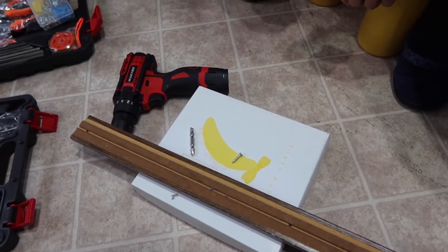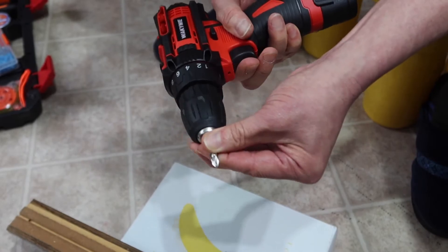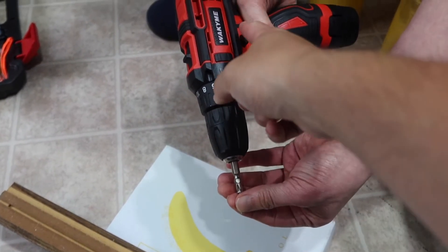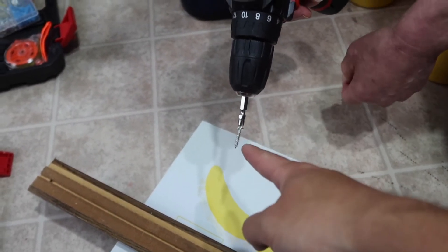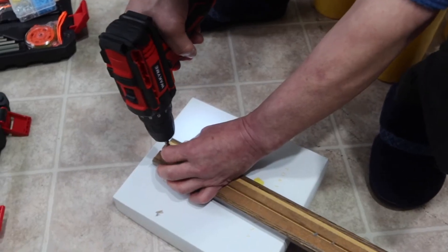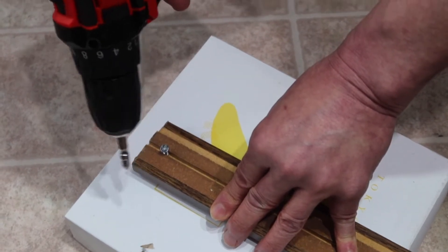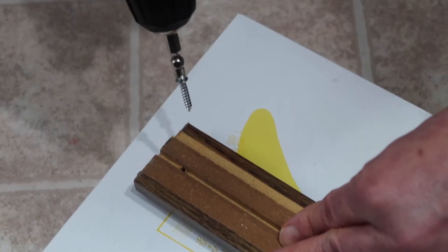To put a bit on more easily, use the reverse button to loosen the chuck, insert the bit, then use the forward button to tighten it without turning the knob manually. The chuck is magnetic too, so it holds the screw in place. Let's give it a try — it's pretty easy to screw in, and pressing the reverse button lets you unscrew just as easily.